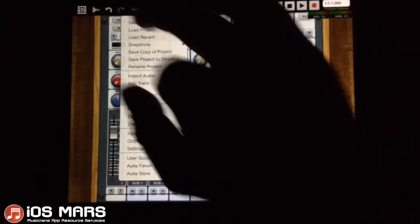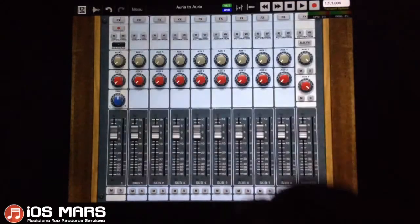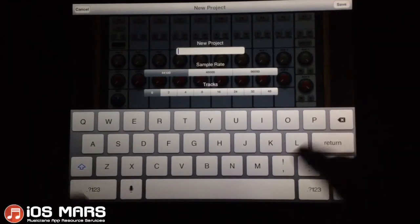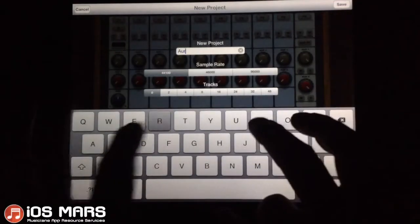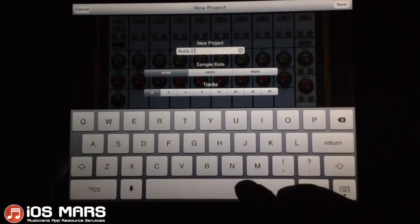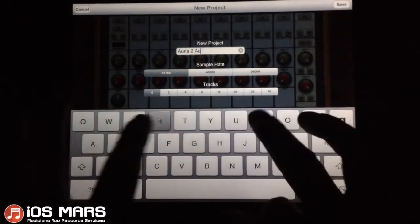First thing I'll do, same thing I always do, is start a new project so you guys can see everything I'm doing step by step. I'll just call this 'Aurea to Aurea.'